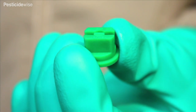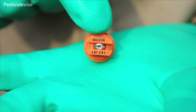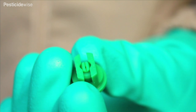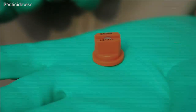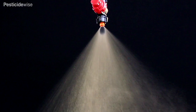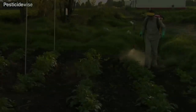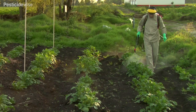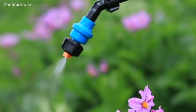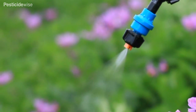Standard flat fan nozzles and even spray flat fan nozzles project spray downwards onto lower growing crops, weeds and soil in a highly uniform manner. This means they are particularly suitable for field crop spraying, especially when using herbicides.